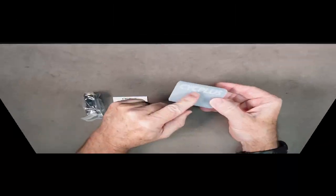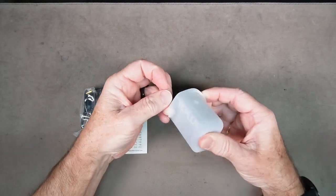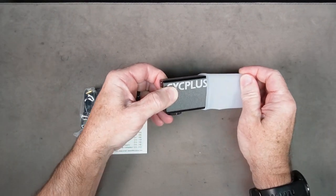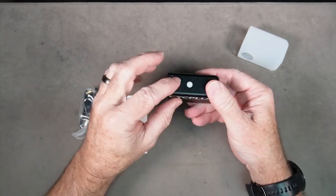It does come with a charging cord. It's in a nice protective rubber case so it can't get scratched or dinged up. You could throw it right in your saddle bag. It's got a USB-C charging port and a little light — maybe that's a button.